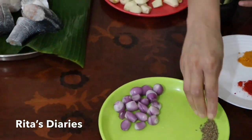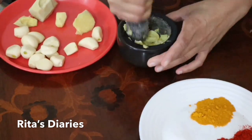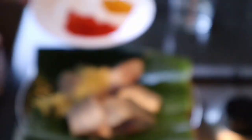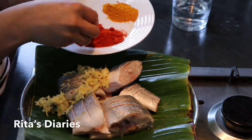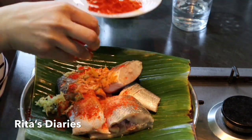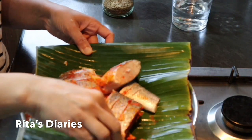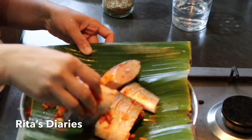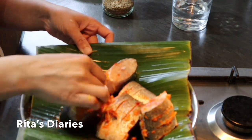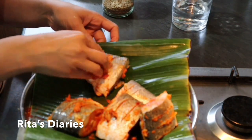First we'll be frying it. For that I'm crushing some ginger, garlic, and a little cumin seeds in the stone. I normally don't use stone every day — just for a traditional and different taste I'm using it today. I'm also adding some red chili powder, turmeric powder, and salt. You can add black pepper and vinegar or lime juice, but since it's a fresh fish I'm not adding any lime juice or vinegar. Let it marinate for 15 minutes.